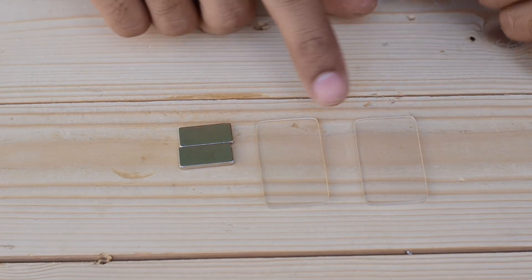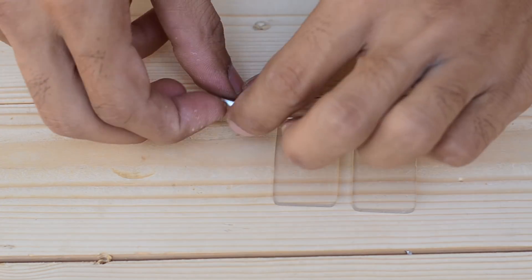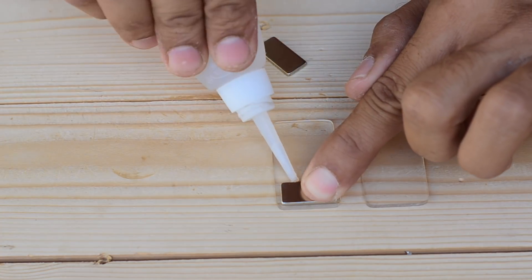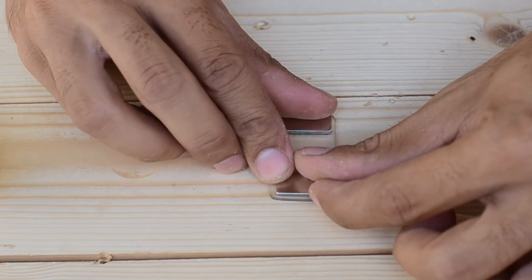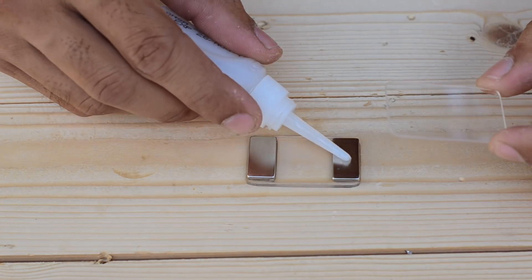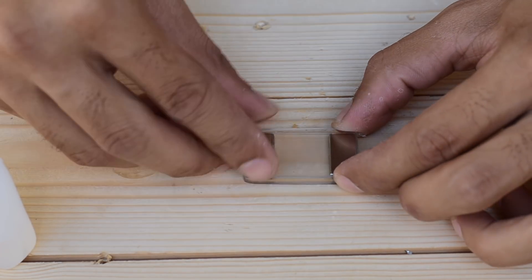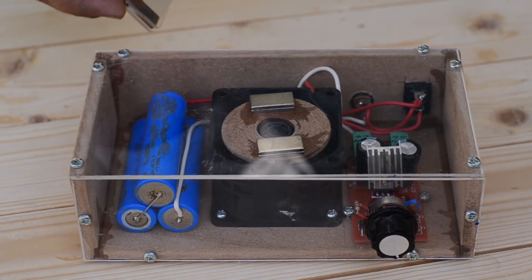The stirrer is made by gluing a pair of magnets sandwiched between two plexiglass sheets. With that being done, our magnetic stirrer is ready to stir our drinks.